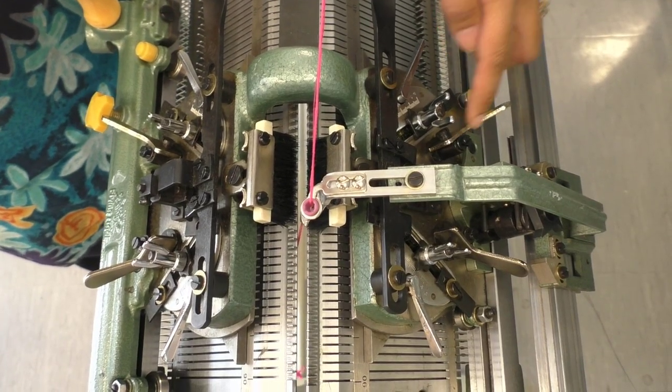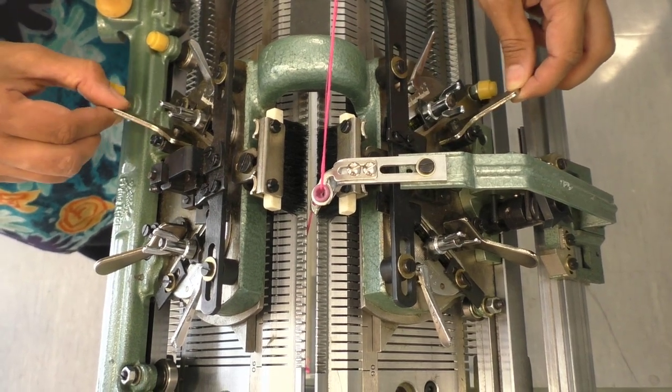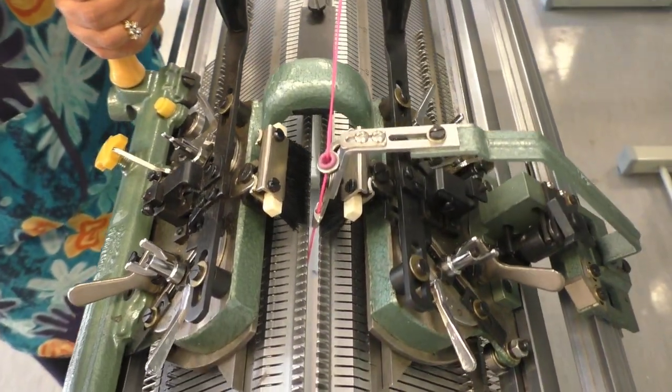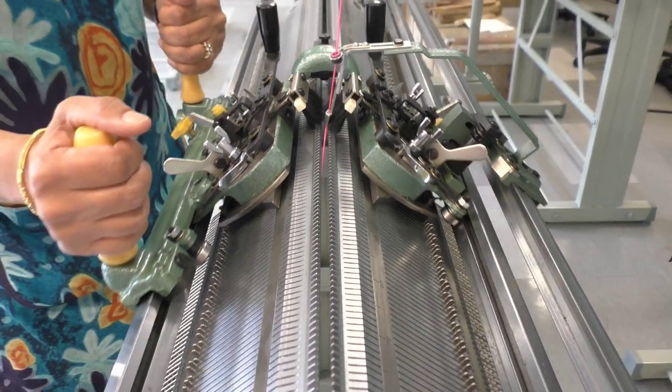When you first start the very first row, make sure that all the cams are open — all four of them, the two on the front and the two on the back. Now you will take your carriage across. Start with your carriage on the right, moving left.